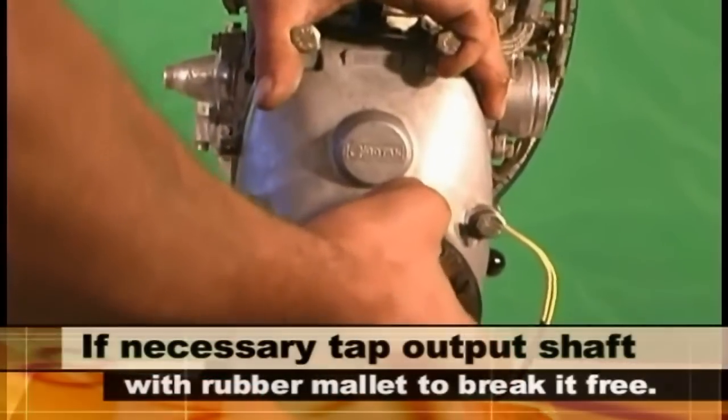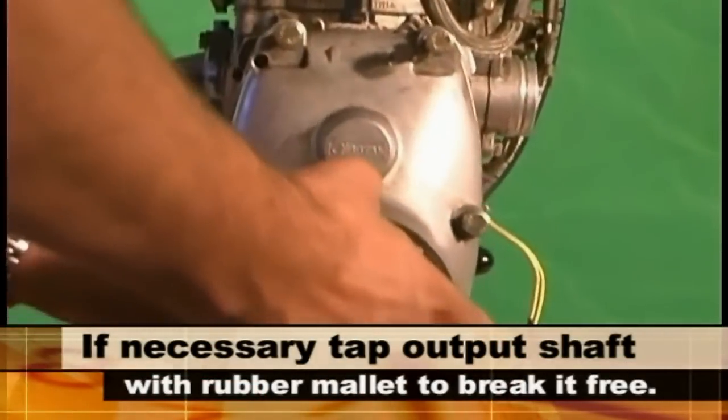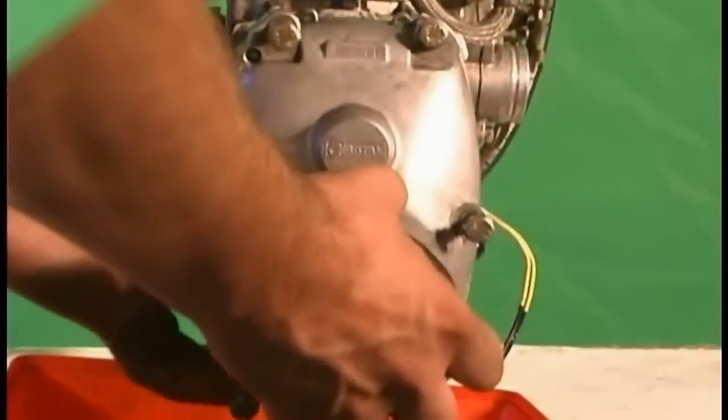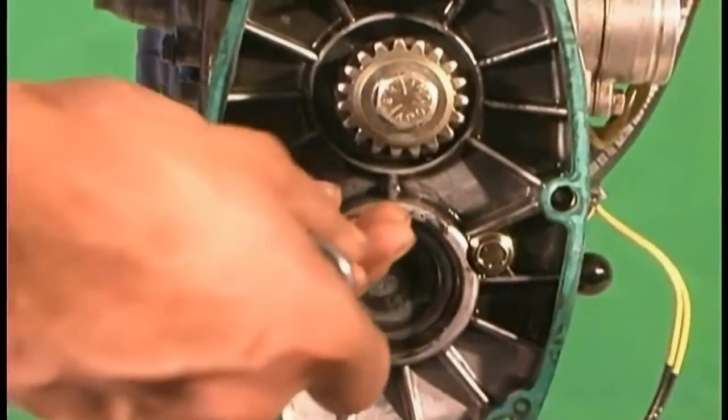If necessary, tap the output shaft of the gear drive with a rubber mallet to break it free. Remove the two inner gearbox bolts.